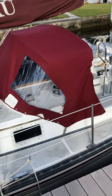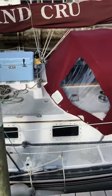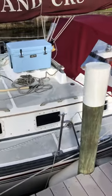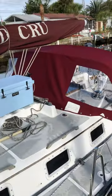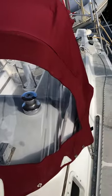Well, there's my second preliminary fitting of my Dodger. Overall, I think it turned out okay considering I've never done this before. I'm gonna have some adjustments, but of course I gotta put the center window in. Let's take a look at the inside.